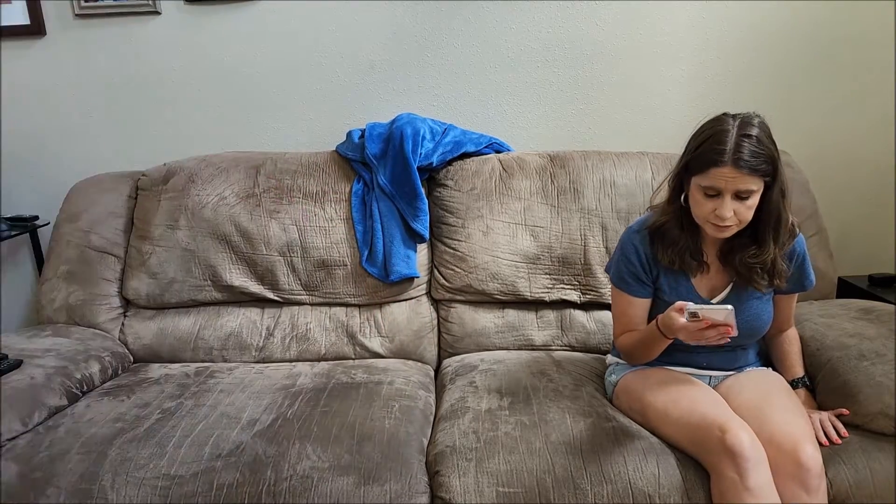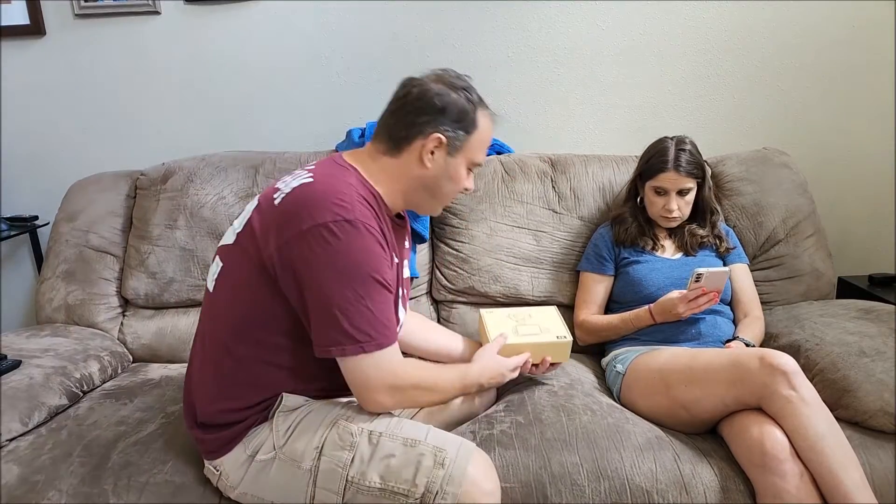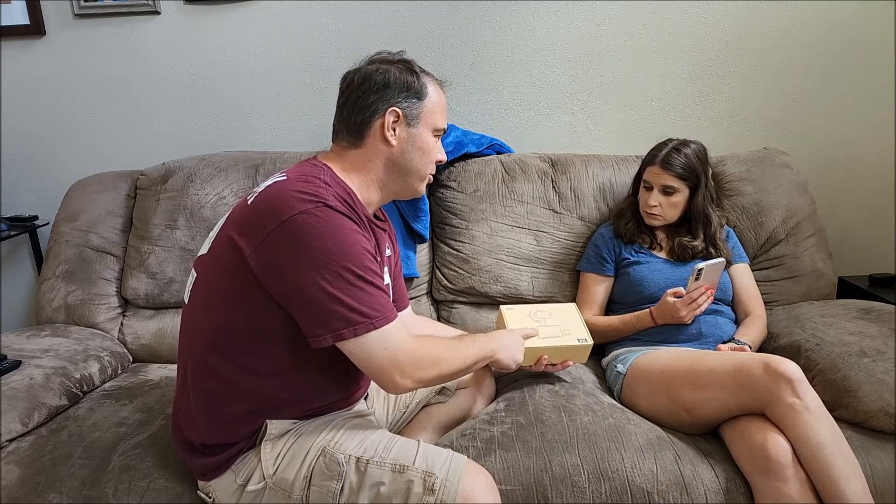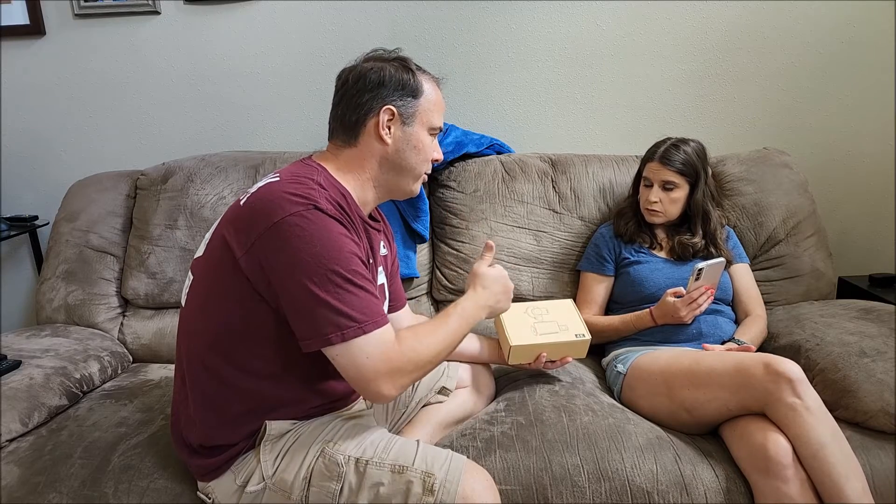I'm going to go look up something we can use. I think this will work — this is a dash cam, but it also has motion sensing. So if somebody walks around the car to try to steal the catalytic converter, they'll set off the motion sensor and we'll record them.